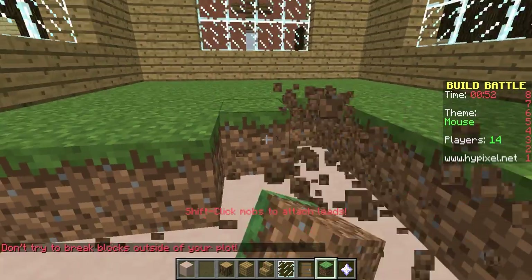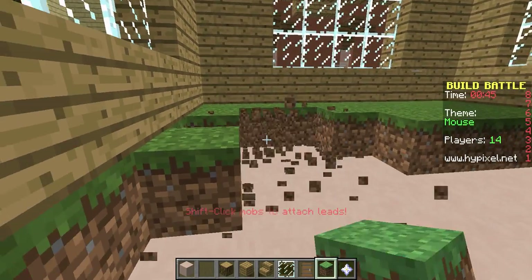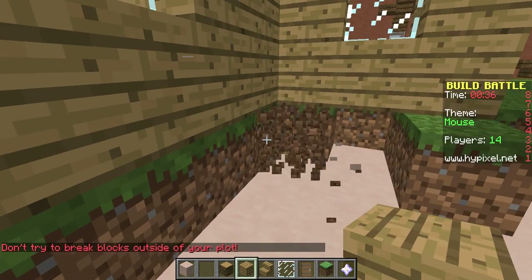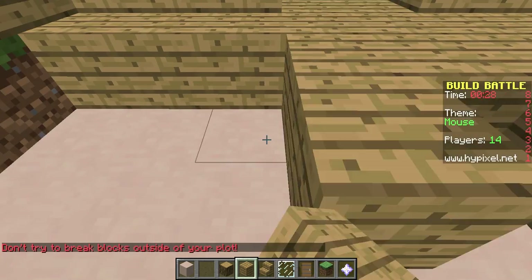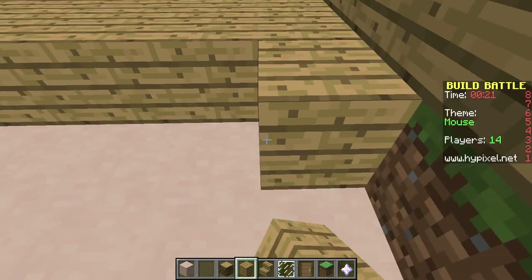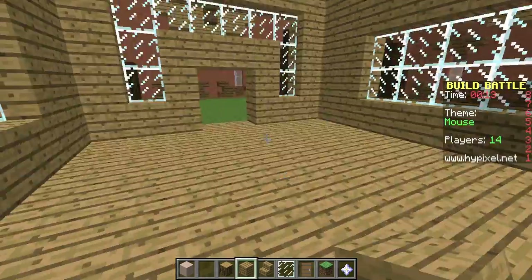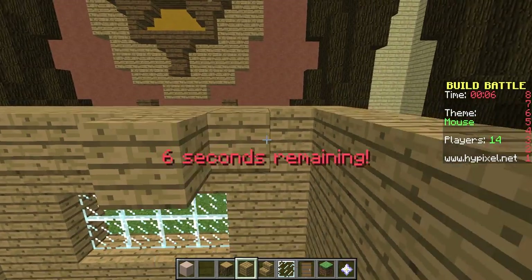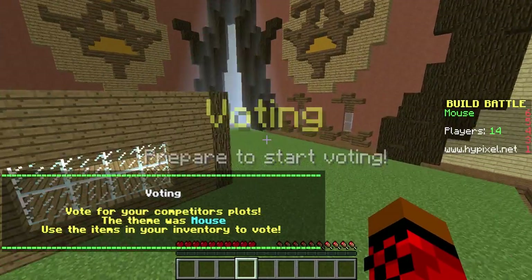I'm not going to be able to do this. I'm not going to win this. I should have done it smaller. You can't win these things if they're not small, because you have to do this so you have more time to build. Everything big doesn't work. I might not be able to do the stair roof — I might just have to do a flat roof. I might not even be able to do a roof. I'm just going to get this door done.